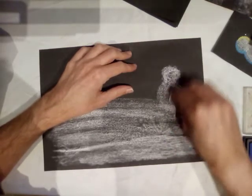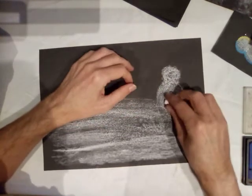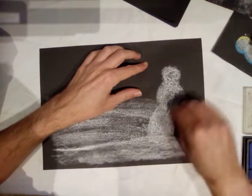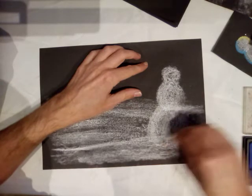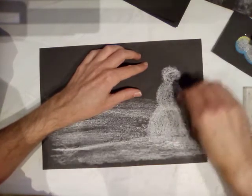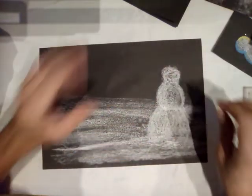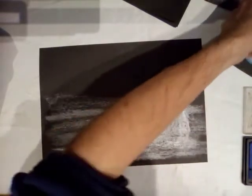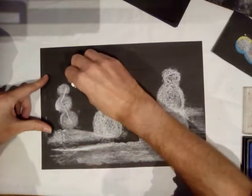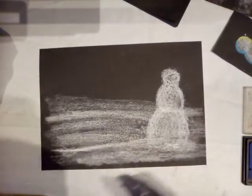Next circle — a little bit bigger, slightly flatter, and you've got to have that overlap; if you don't have the overlap it doesn't really work. Then the third one — and even though it's white on white, you can still see the layers where this snowman is. I'm just tidying up my lines now, not pressing down too hard yet. That gives me the shape I'm after.